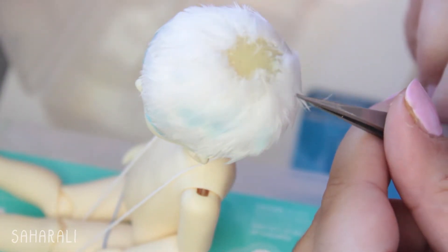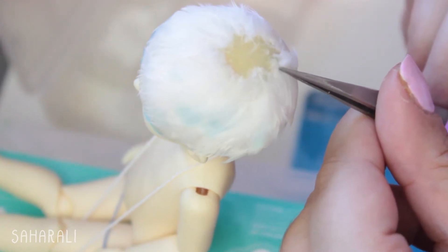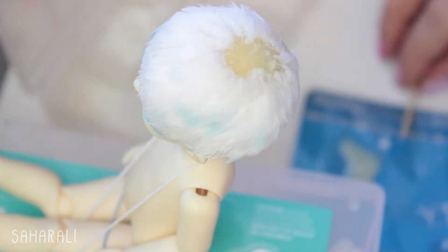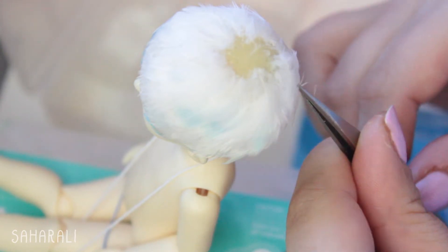With that out of the way, let's talk about the focus of today's video, namely making a wig for my doll Atlas out of the most unusual material I've ever used: feathers. I'll share with you the process I went through, as well as some tips based on what I learnt while trying to make this wig.